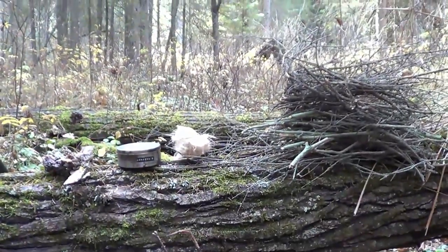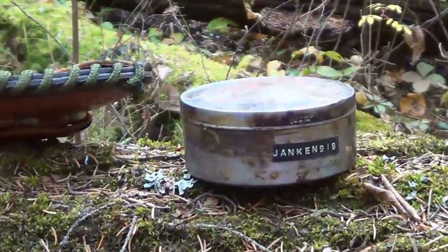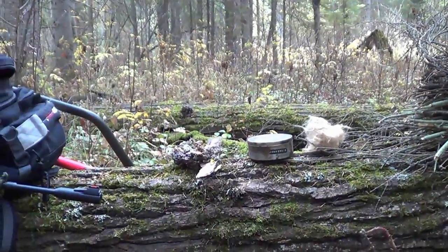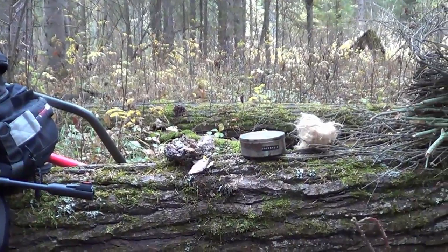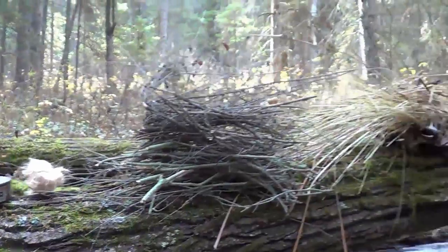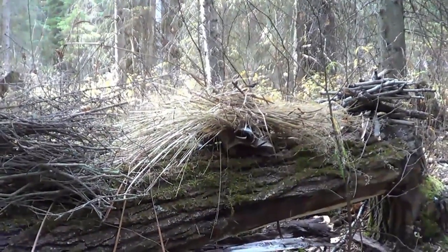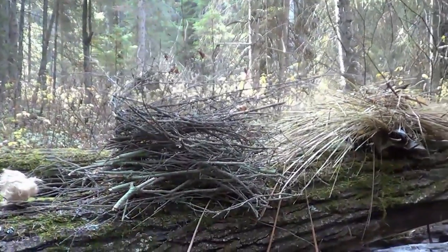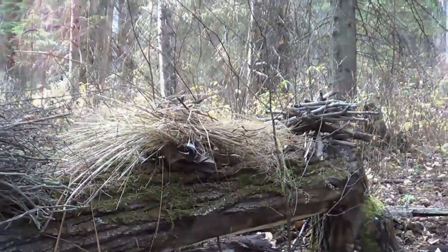I brought my flint and steel kit today. I have a ball of fluffed up jute twine, I have some resin-soaked bark — or fat bark — for an accelerant. I have bird's nest, dry grass, birch bark. And I have some fine kindling and some bigger pieces over there.